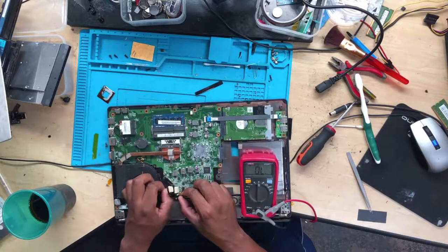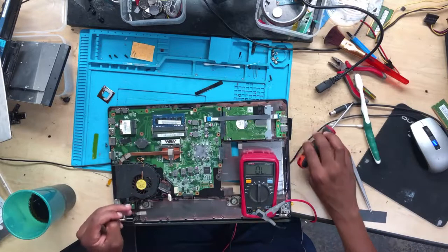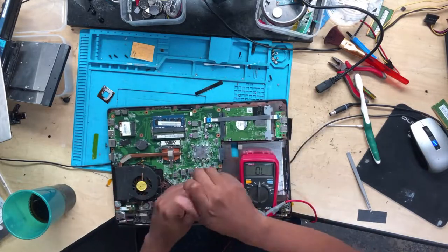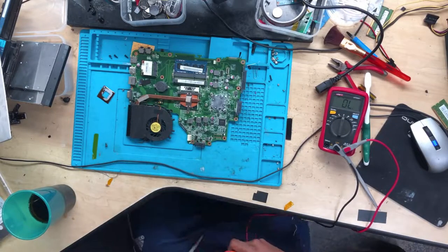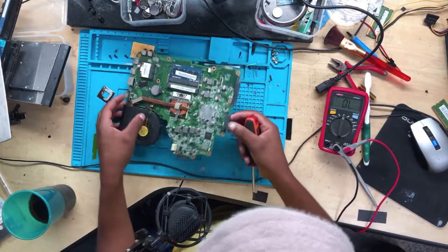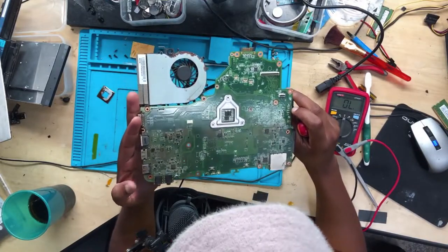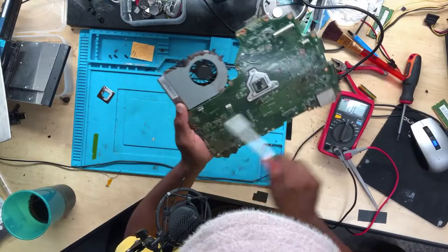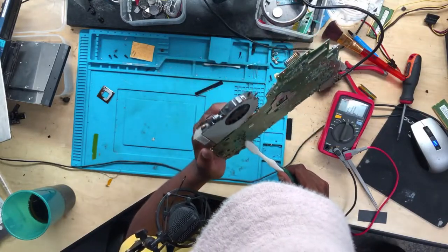First, let's remove this — the antenna, Wi-Fi. There is a short to ground, and it's on the bottom side. It's data on this side — the bottom is data on this side.